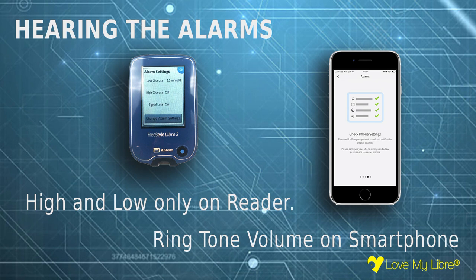The Libra 2 reader has just two volume settings: high and low. Alarms on phones are linked to ringtone volume, although there is the option to override a do-not-disturb setting if desired.